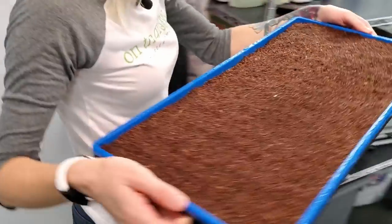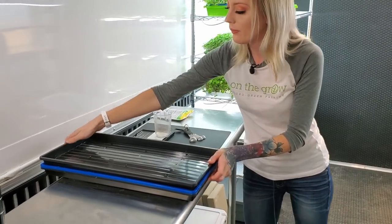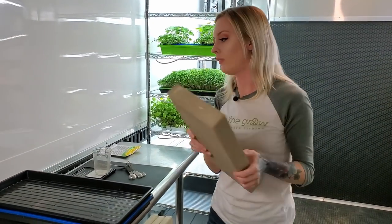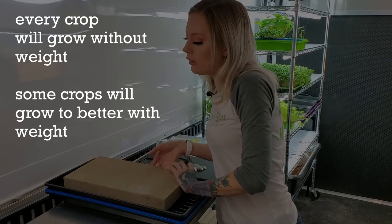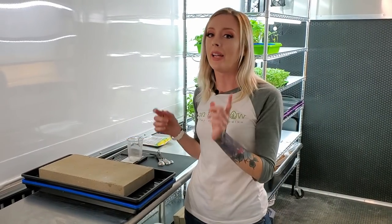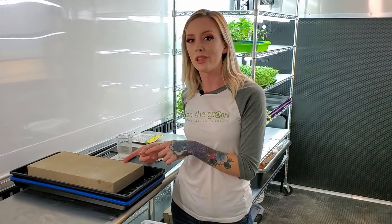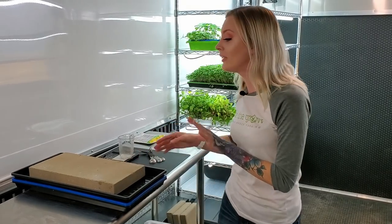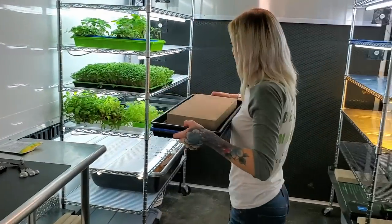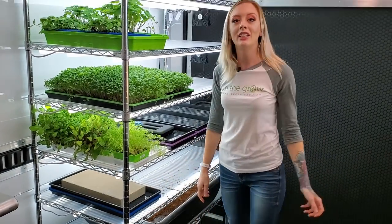Now we are going to take it over to our table, take our top tray and place that on top. For this I'm going to use a 15 pound paver which has been working really well. You don't have to use a weight, but I've been preferring it. I'm running some tests to see if I can get better results without the weight and we'll keep you updated on that. Now I'm going to move this over to our shelf and give you more updates tomorrow.